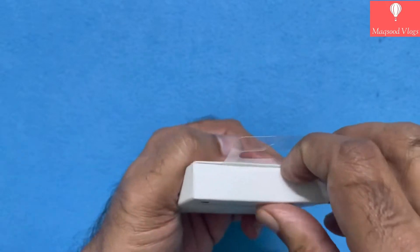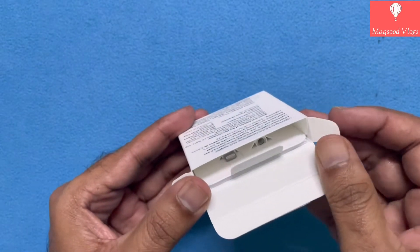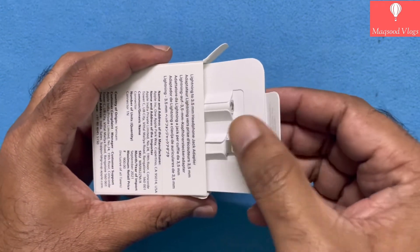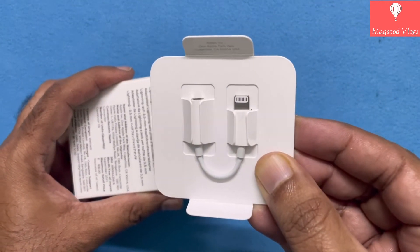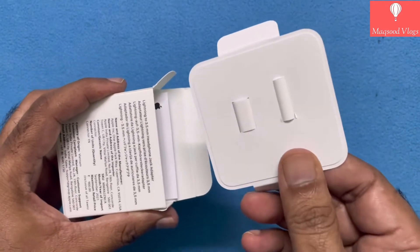Now let's quickly unbox and see what all is provided inside the box. Here comes the adapter, neatly packed, and this ensures the safety and quality of this product till it reaches Apple users. Keep it aside and I will let you know the details about this adapter at a later stage of the video.